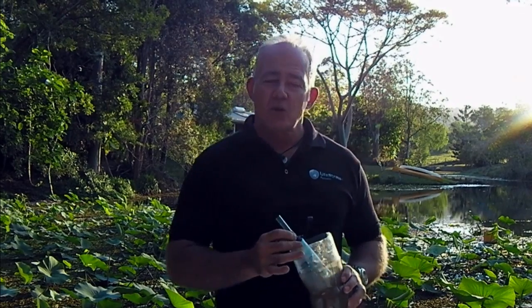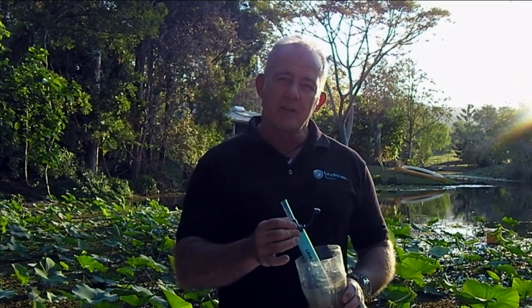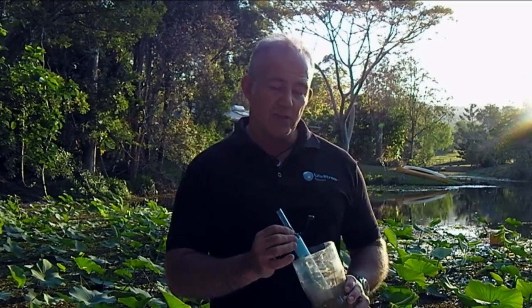Tastes great. So if you drink your 2 litres every day and use only LifeStraw, that will last you around about 18 months. For a child who drinks around about a litre every day, that means over 3 years.